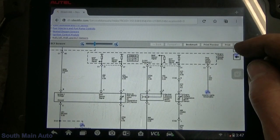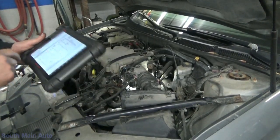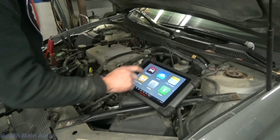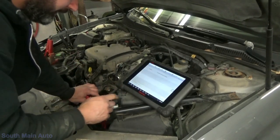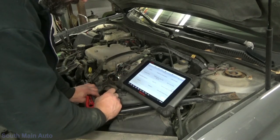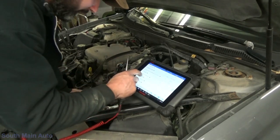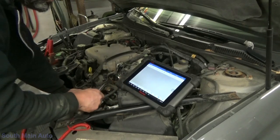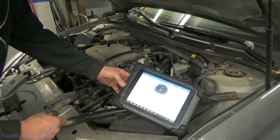We'll pull up the coolant sensor PID on scan data — live data, engine. Engine coolant temp is at minus 40. We're going to hook battery positive first. Our orange and black — our sensor ground — is good. And if we apply a signal: touching it to battery supply doesn't do anything, because open circuit pulls it high. We're going to want to pull that signal down.